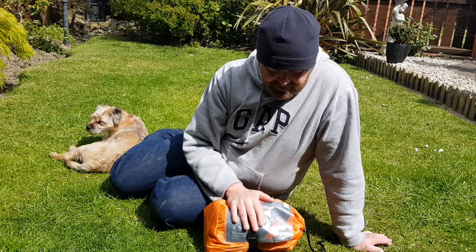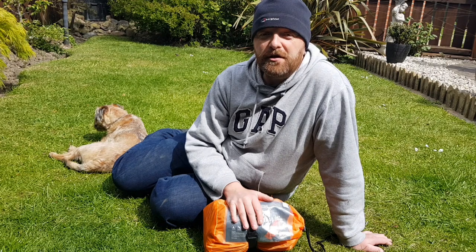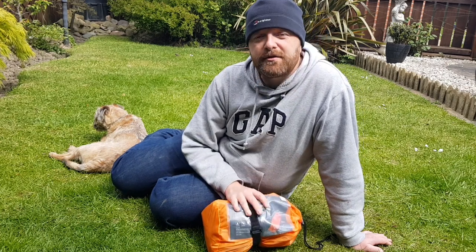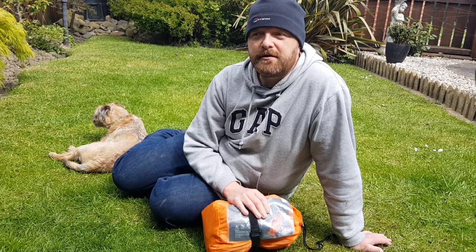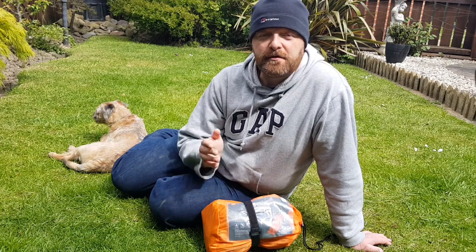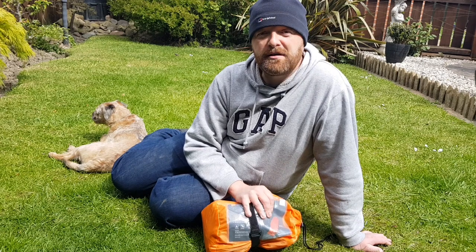I've tried it a couple of times and it is very good actually. It wants to be good if you're paying £60. But it's a sort of mummy-shaped sleeping bag mat. So I've tried it in the sleeping bag and I've tried it under the sleeping bag, just to see what I thought. And probably I prefer it under the sleeping bag, so you've got the feel of the sleeping bag on your back, not the rubber mat.